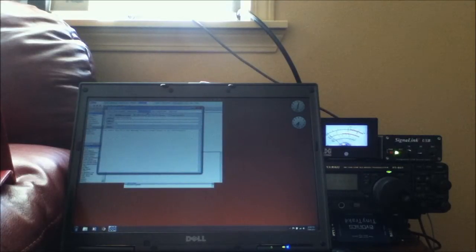Or better yet, I can put this computer and the radio in another area where it's out of the way and just connect to it all the time remotely.